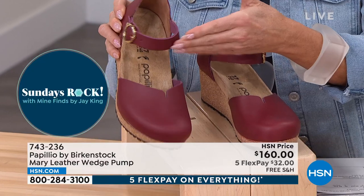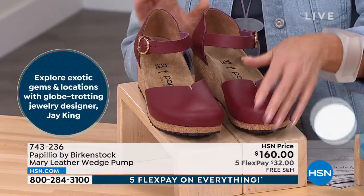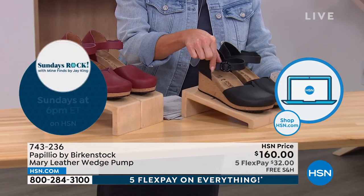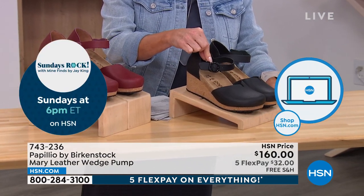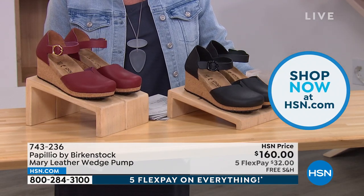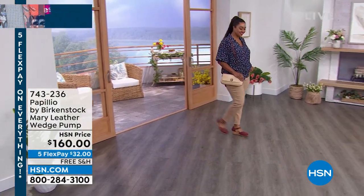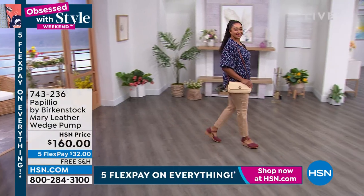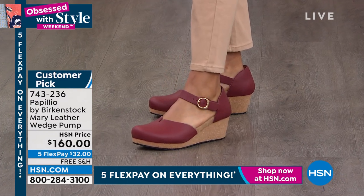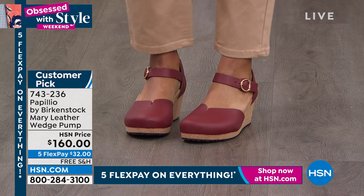I love this Mary Jane wedge because some ladies don't want to show their toes all the time. This is perfect because you're getting all of the benefits of a Birkenstock sandal, but in this really cute Mary Jane wedge. I love the adjustability here. This is one of those wedges that you're going to be able to wear for hours and hours and not feel like you're wearing a wedge sandal. It is on that Birkenstock footbed — you're getting the deep heel cup, the arch support, the wider toe box, and the toe bar. You're getting everything we talk about with the Birkenstock footbed in this Mary Jane wedge, and look how cute it is on the foot.